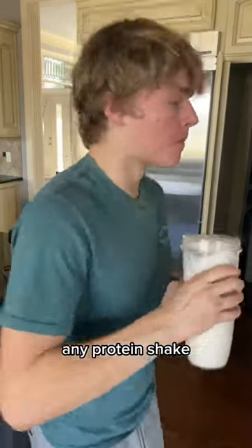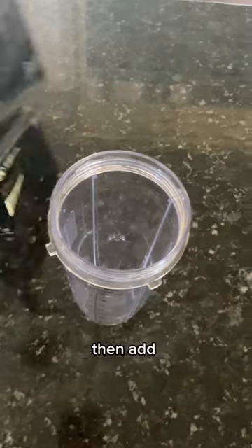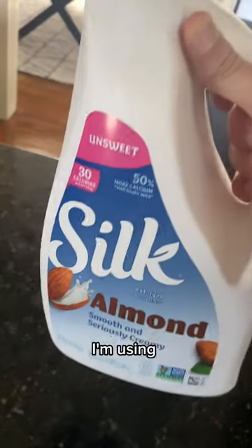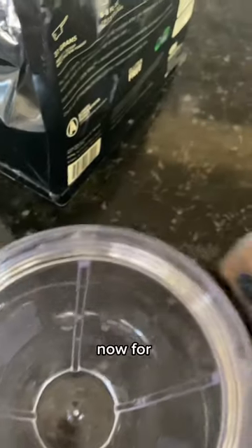This is how you can make any protein shake taste like eggnog. First, get your cup, then add your protein powder. Then use a milk of your choice — I'm using almond milk because it's the only one I have.